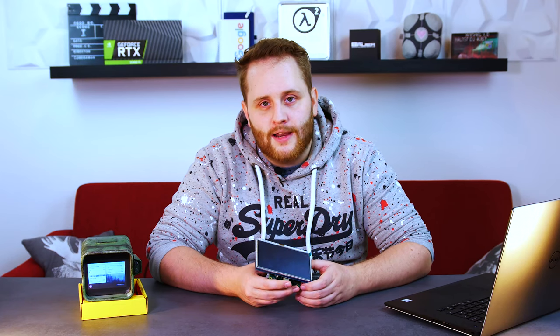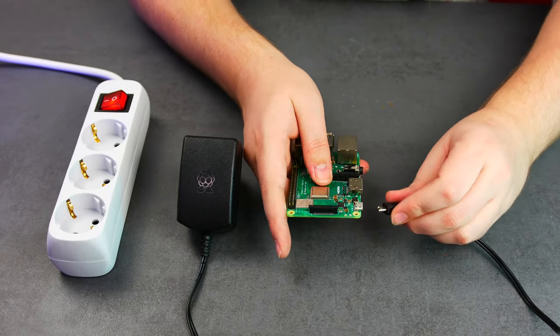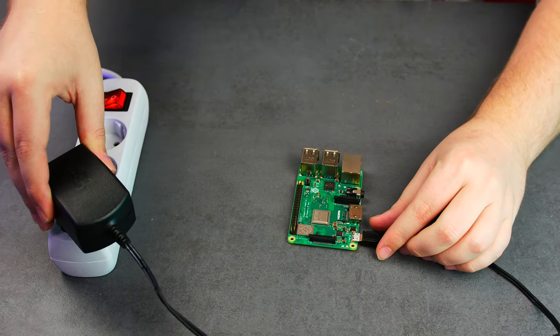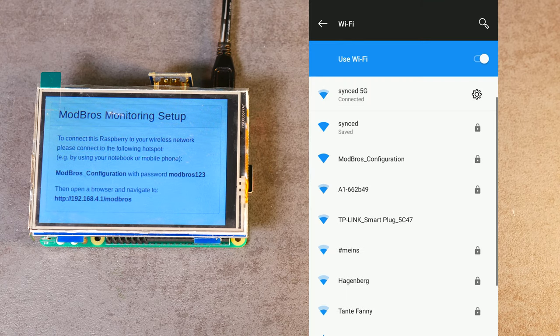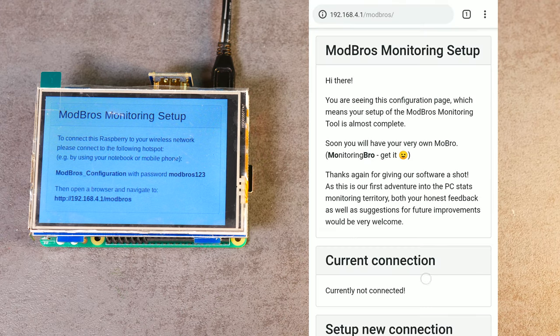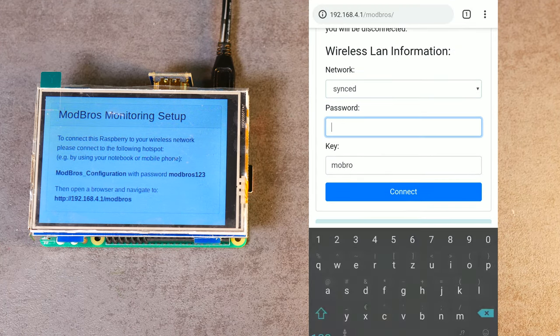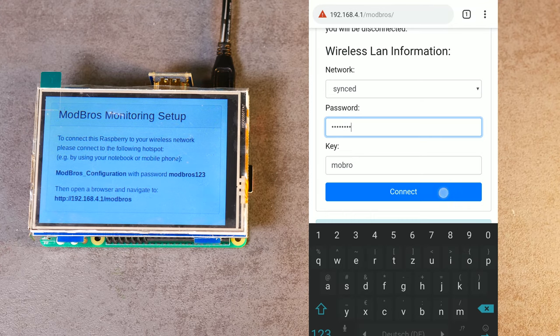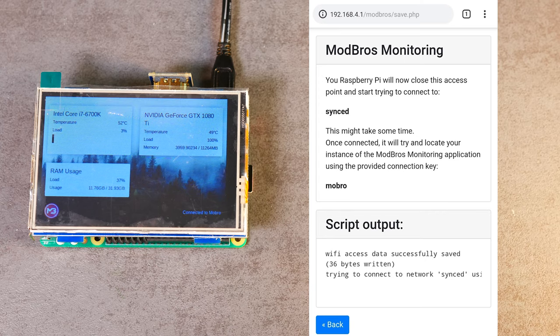Now that the hardware setup is done, let's connect the Pi to your local network and to the monitoring app. First, plug the Pi into your power source and let it boot. After booting, the Raspberry Pi checks if you have an active Wi-Fi connection. If you don't, it creates its own hotspot where you can connect to using your PC or phone. Select your Wi-Fi and type in your password so the Raspberry can connect to your network. After connecting, the Raspberry should already receive data from your PC and display it.